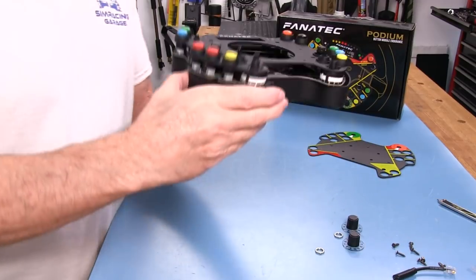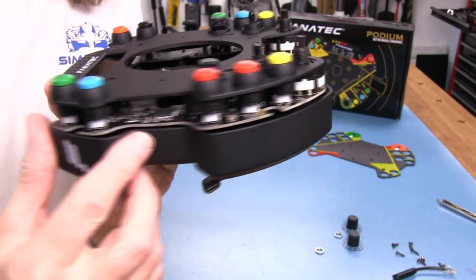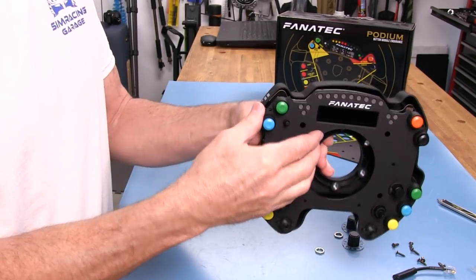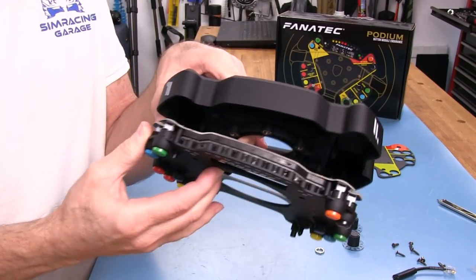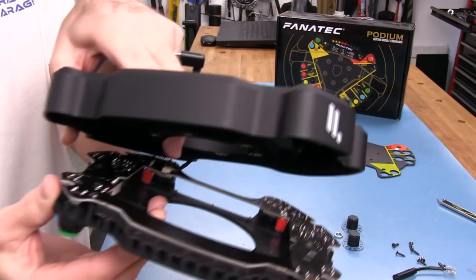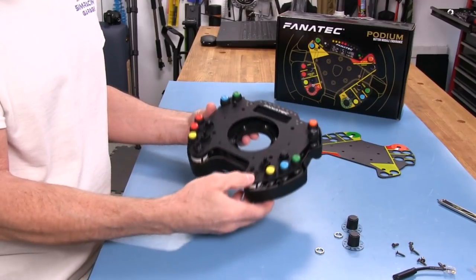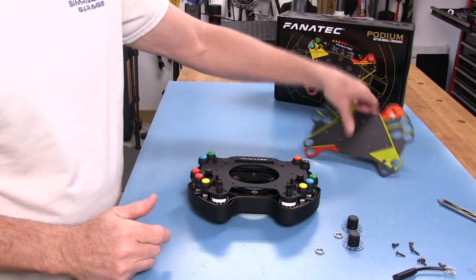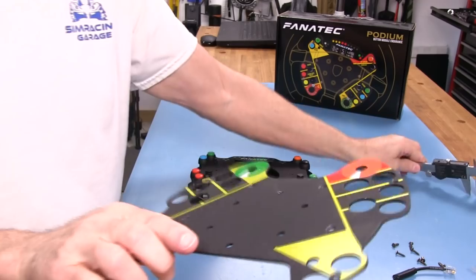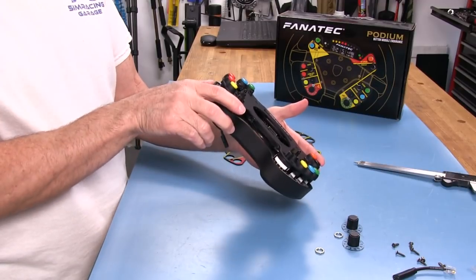Just a quick look inside to see how everything is manufactured. Looks really good — clean, tidy, and professionally done, as usual when we look inside Fanatec wheels.